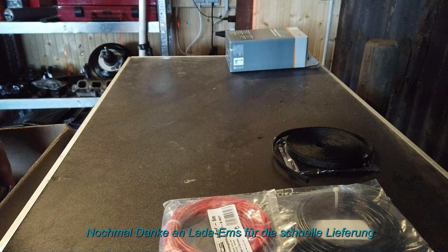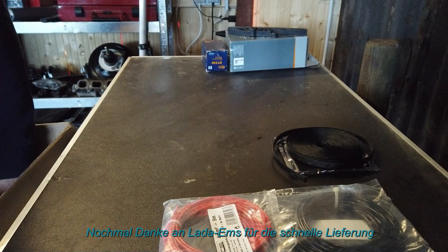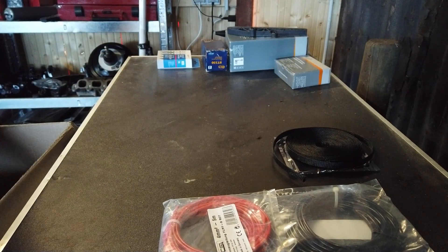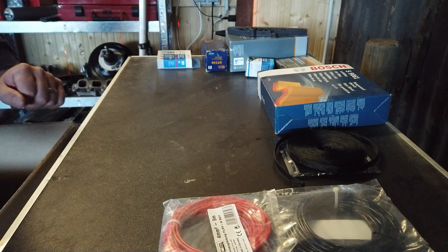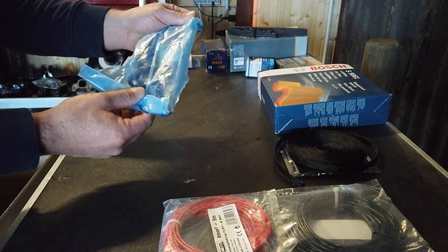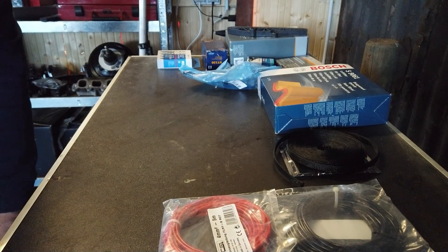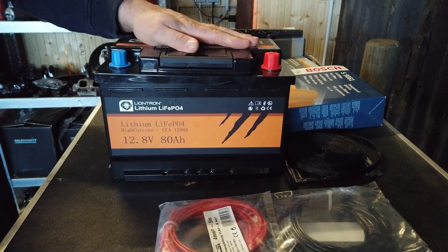Ich habe mir Bremsklötze, Luftfilter, einen Nockenwellensensor – weil letztens ist mir meiner abgeraucht – und dann hier, was ganz selten und momentan sauschwierig zu bekommen ist, einen Kupplungsgeberzylinder besorgt. Und das allerwichtigste, was ich besorgt habe, ist eine neue Batterie von Litron.